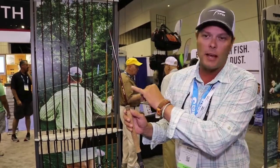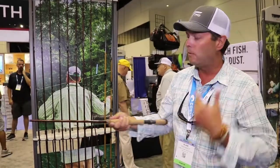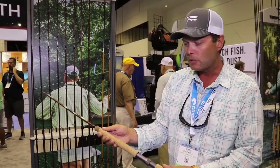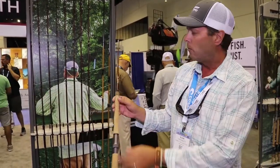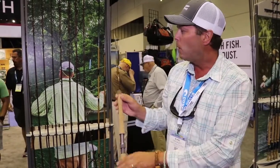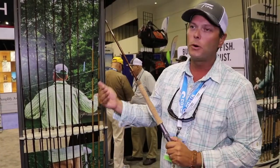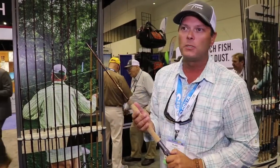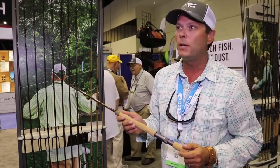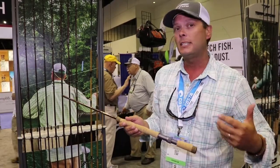Even though this rod is called the eSox, we use it for throwing big bunker flies for giant stripers. You can also use it for small marlin, sailfish, stuff like that. We didn't go with a line-specific size either. We went with a four to 500 grain and a three to 400 grain. The three to 400 grain is for throwing flies from six to ten inches long. The four to 500 grain is for throwing flies from about 10 to 17 inches long.